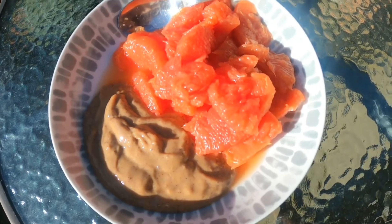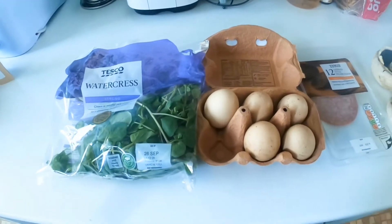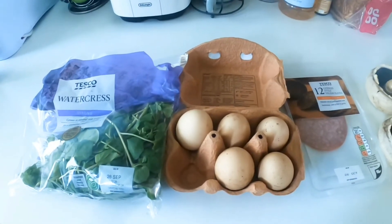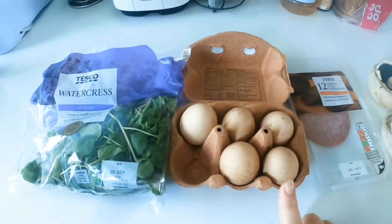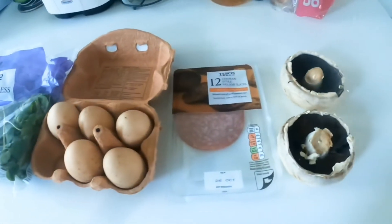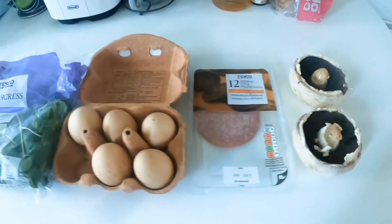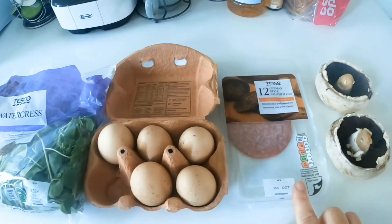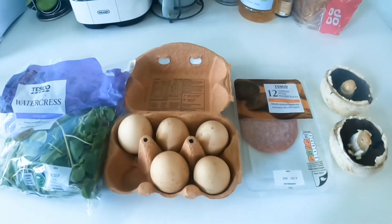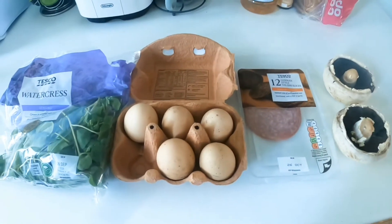Canned grapefruit just makes a nice change sometimes. Today I'm on a 2 till 10 pm shift, so for my dinner at work tonight I'm going to make a frittata — I'll actually do it at work because it's a pretty quick one. I've got eggs, some watercress to use up as a side, slices of salami, and two big flat mushrooms. I'll chop up the mushrooms and salami, mix up the eggs with a splash of milk, salt, pepper, and a small sprinkle of cheese on top, with watercress on the side.